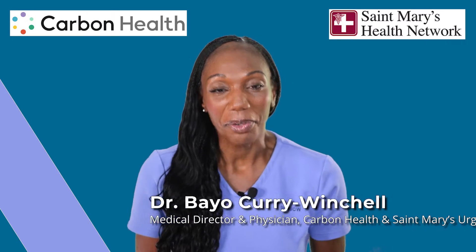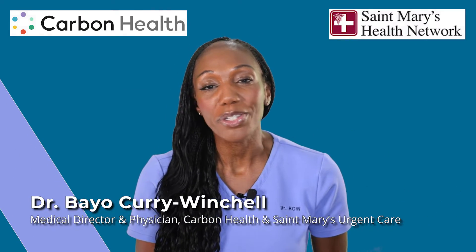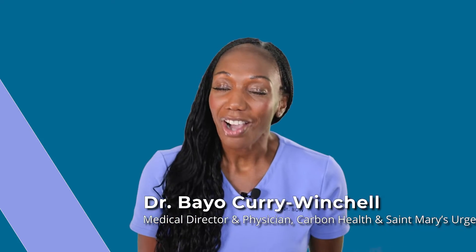Hi, it's Dr. BCW. Let's talk about earwax, also referred to as cerumen, a common condition I see in the urgent care.